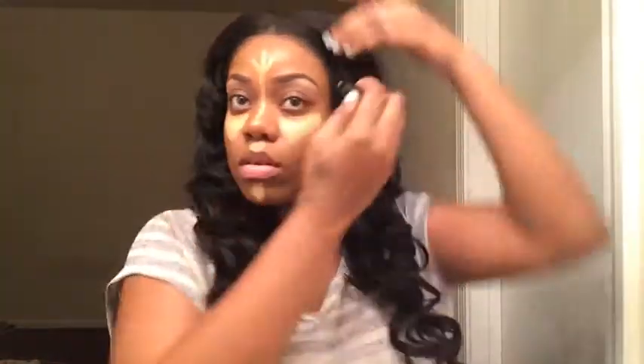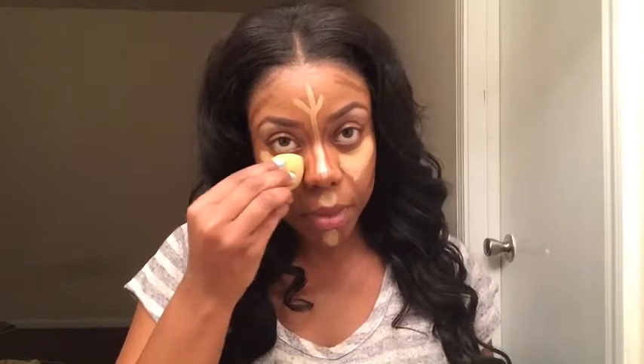Next, I'll be using my Maybelline concealer in the color medium 25 to highlight. Black Radiance Concealer Stick in the color 8003. I'll be taking my beauty blender to blend in the highlight.